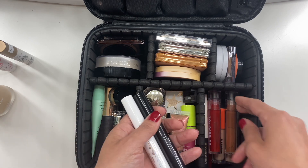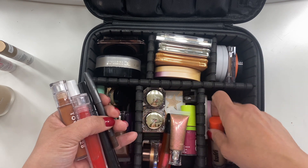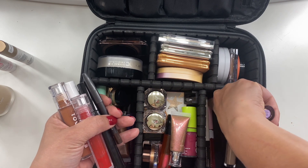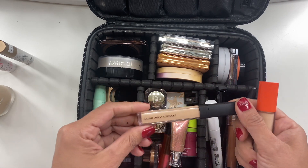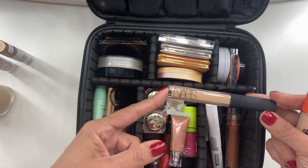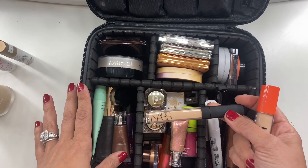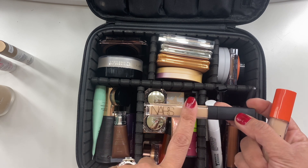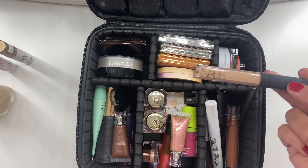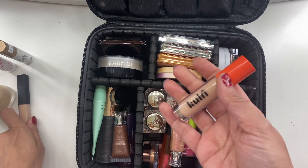For concealers, I took two — one absolute favorite and one I recently hauled and really wanted to try. The NARS Radiant Creamy Concealer is a ride-or-die for me. I love this product. Though I may need to go a shade deeper since it's the beginning of summer and I already have a tan going — it barely matched me now.